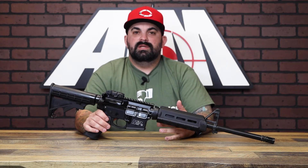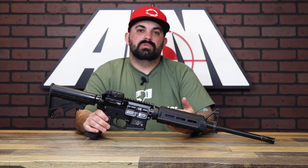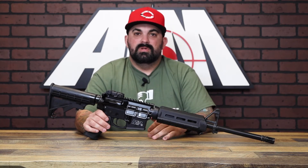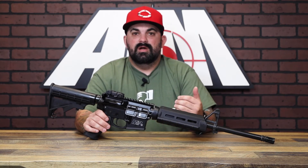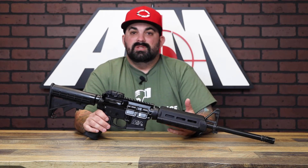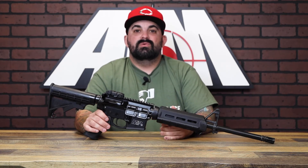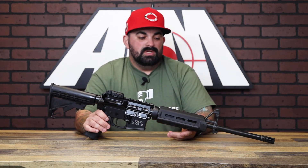Getting into the AR world for the first time can be kind of confusing when you don't really know what you want to do with the gun. This is a general purpose rifle — you can do everything with this. Find out what you like, find out what you don't like, and make little improvements from there, or take the next step and build a gun to do exactly what you want.